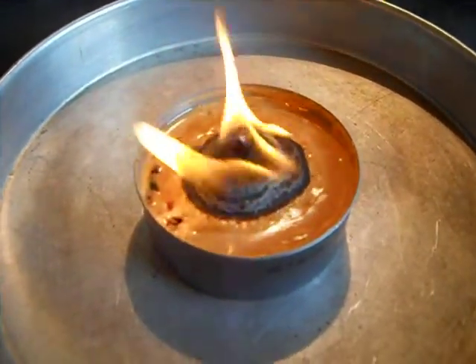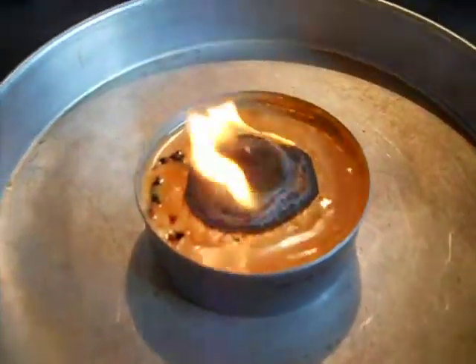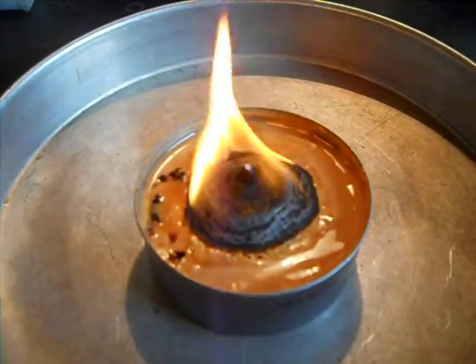It's been burning about 15-20 minutes. The crust is getting larger and the flame is getting larger.